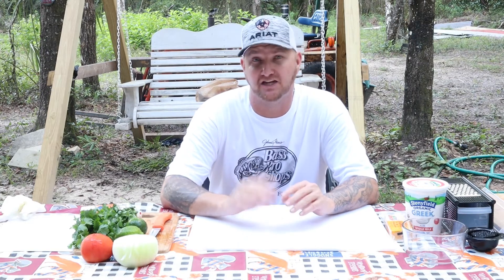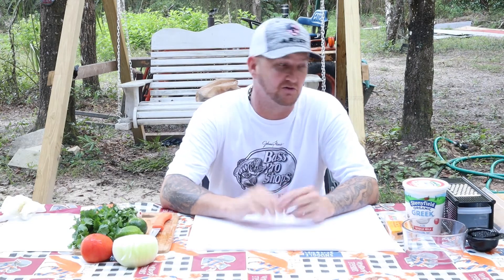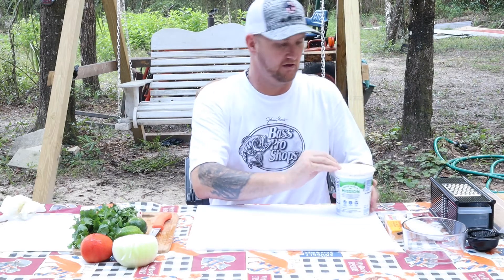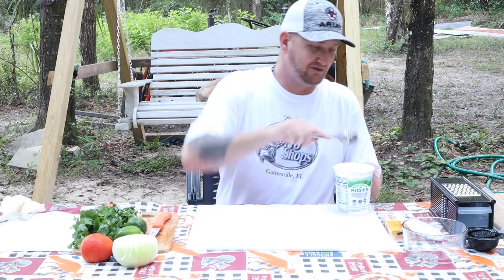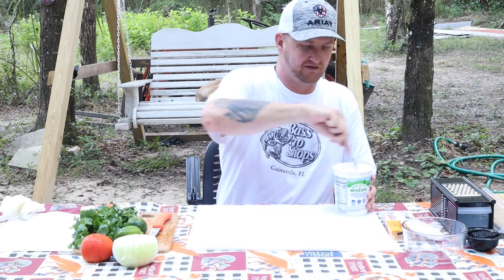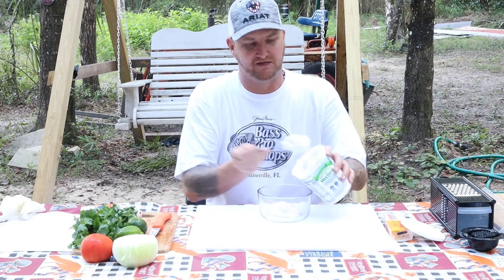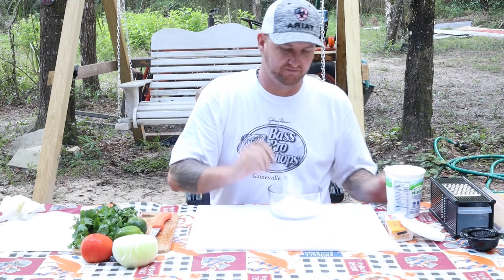Now that we've got the vegetables cut up, let's go ahead and start preparing that organic yogurt cilantro lime drizzle that we're going to put on top of the tacos. Very easy recipe — all it is is lime, cilantro, and organic yogurt with a little bit of salt. Be careful on the amount of cilantro because it has a real heavy taste. I'm using Stonyfield organic Greek yogurt — you can use whatever type you like or homemade if you've got it. We're going to use about two cups.